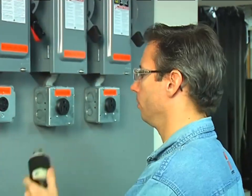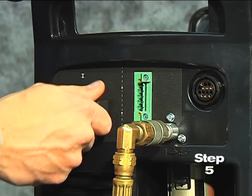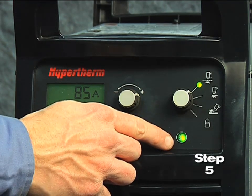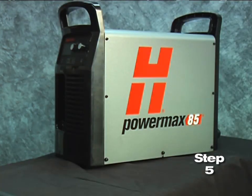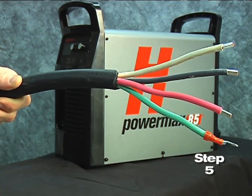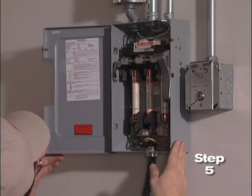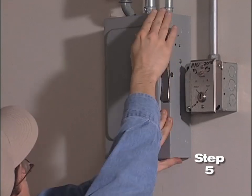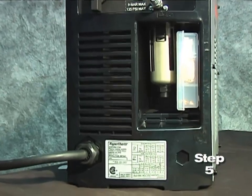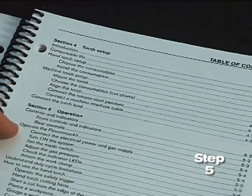Fifth, plug the power cord into the proper receptacle, then power on the system. The power lamp on the front of the system illuminates. However, depending on the model, a plug may not be attached to the power cord. If the installation of a plug is required or the system is to be hardwired to a power source, the work must be done by a licensed electrician. For input voltage requirements, the data plate on the back of the system or the operator manual has more information.